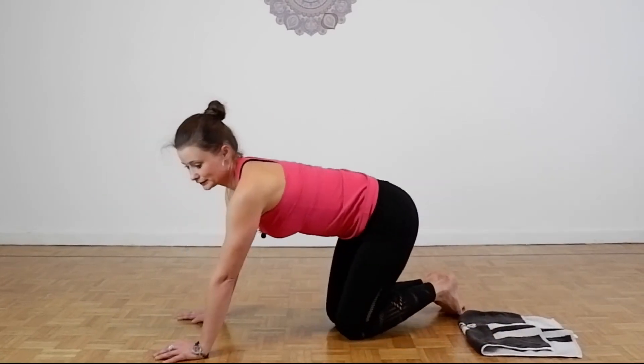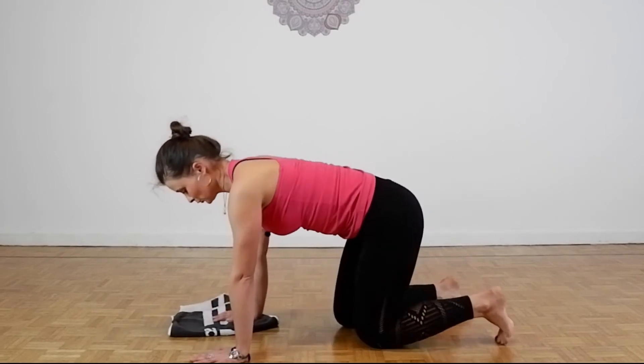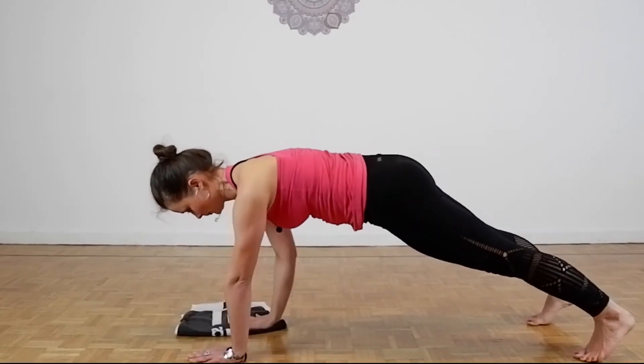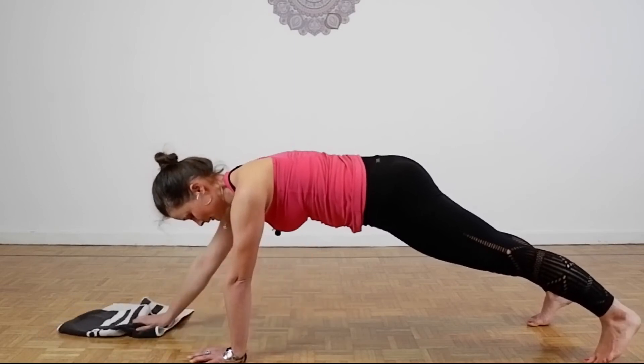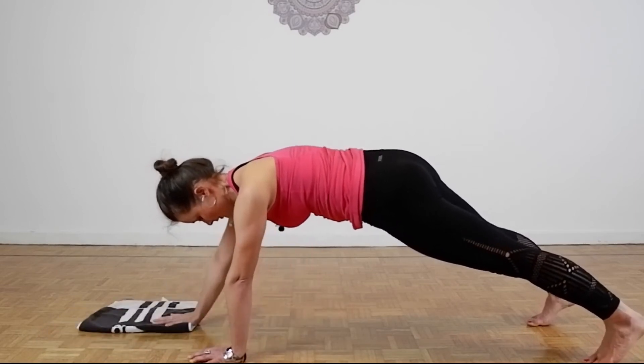Perfect! Let's try underneath the arms also. Pulling the navel in, bring it out. 2, 3, 4, 5, 6, 7, 8, 9, 10. Release.